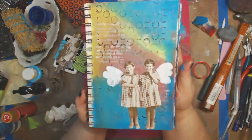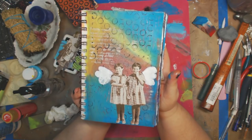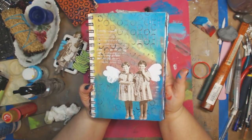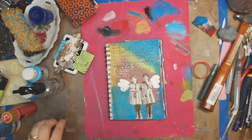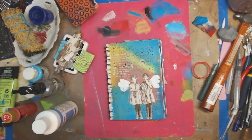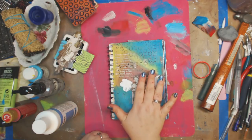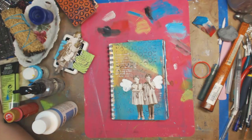I just wanted to show you a really quick background using sponges and how you might incorporate something printed from your computer or ripped from a magazine. I hope you guys have a fantastic day. Let me know down below what you think, and if you'd be so kind to share my videos, I'd appreciate it. I just love you guys — please be kind to each other. You never know what battle somebody else is fighting. Progress, not perfection. I'll see you in my next video. Bye guys!